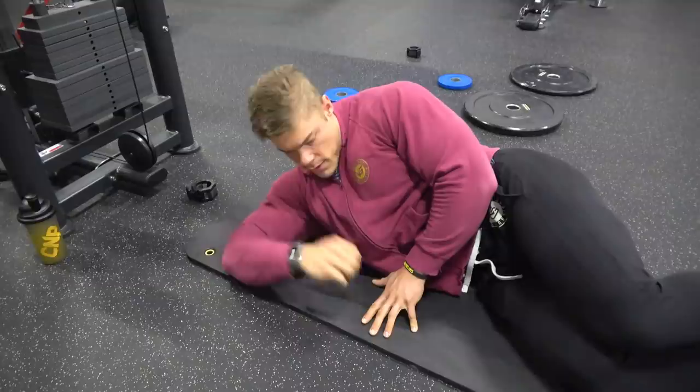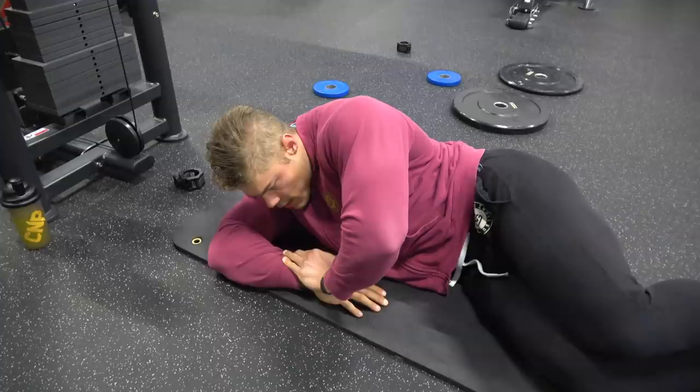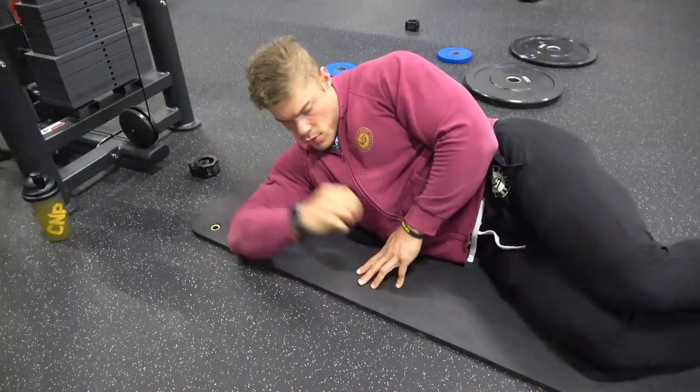This is a stretch I perform that I was actually taught by a physiotherapist who told me, when I had a shoulder injury, that I had to do this stretch whenever I felt some impingement in the front delt.